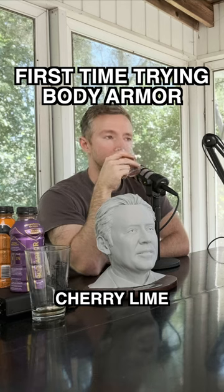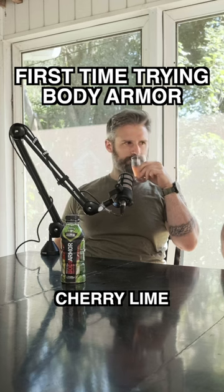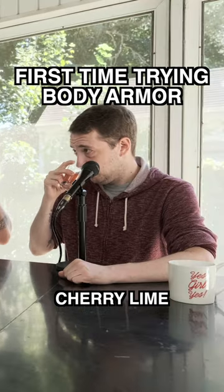Smelling Body Armor Cherry Lime. Usually when things are cherry lime I like it, so yeah. Agreed — on the hatch, yep. Tasting.